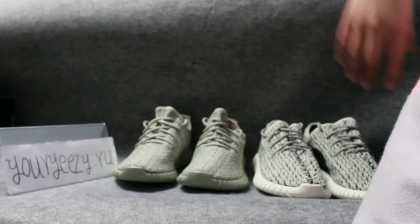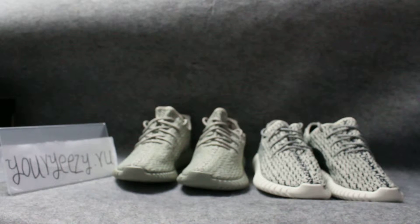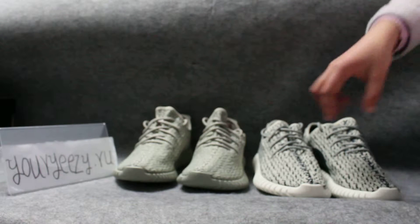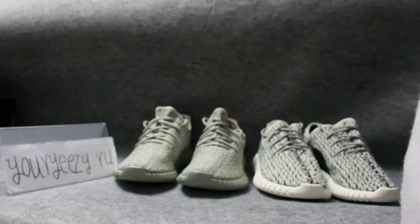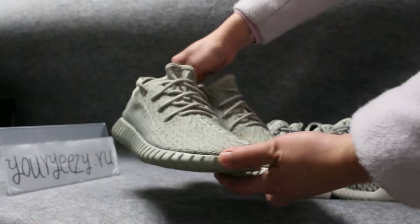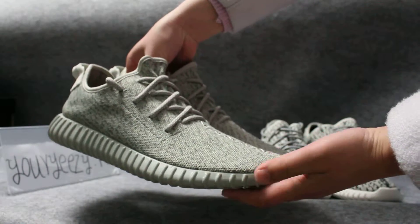Hi boys. Now I would like to introduce a very popular shoe. It's called Yeezy Boost 350. There are four colors, and now I will introduce two colors. Look at this — now I will look around it and you will have a good look at it.